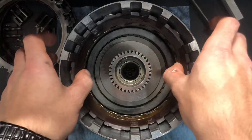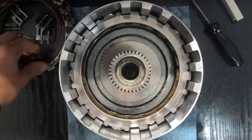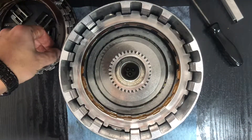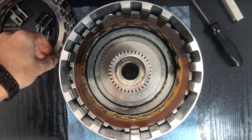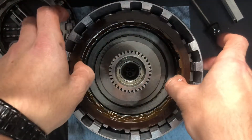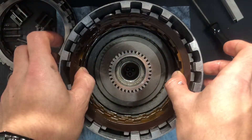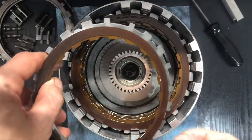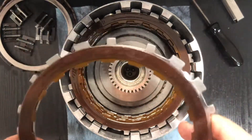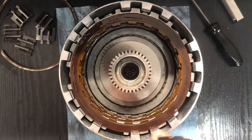Next friction, next steel, next friction, next steel, friction, steel, friction. One steel and friction came together — I'm just going to seat them like that to finish out since I already had them installed to check clearances. Got them all in there. Final piece is the backing plate, and that's just for clearance purposes — shake them a little bit so we can put the snap ring in.